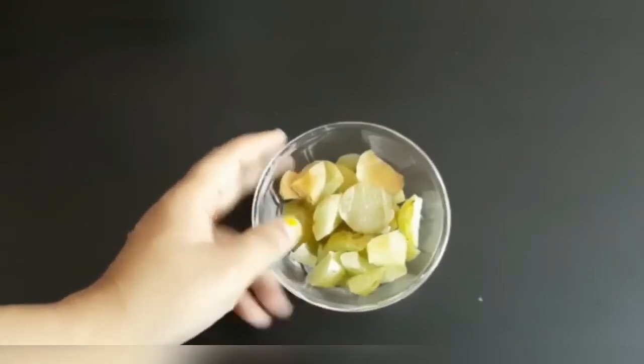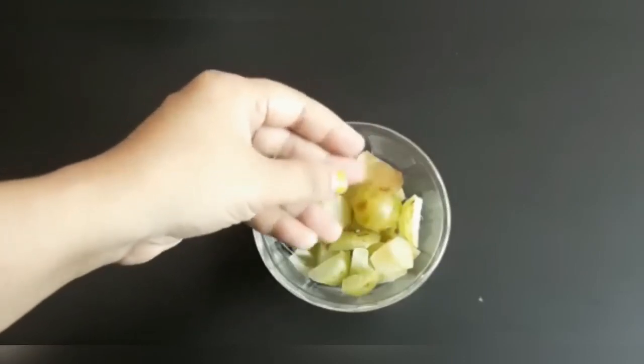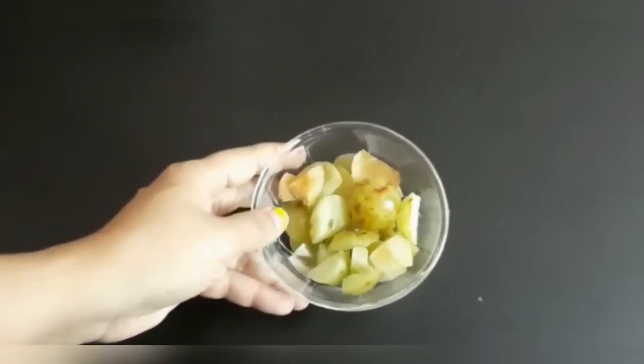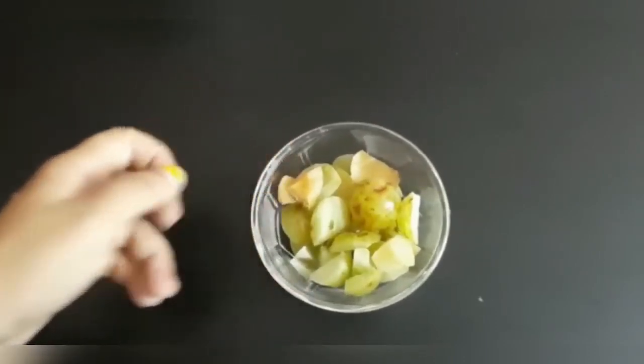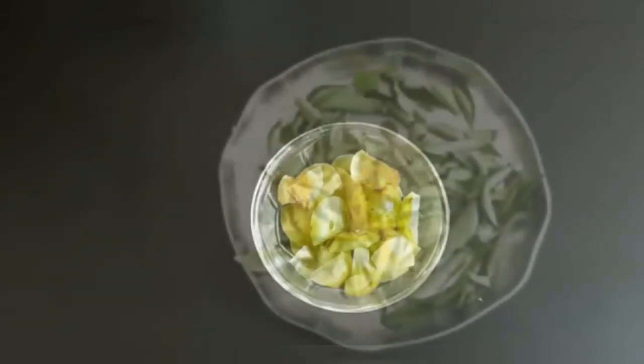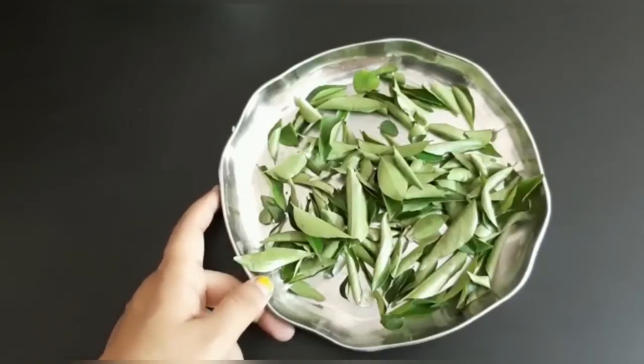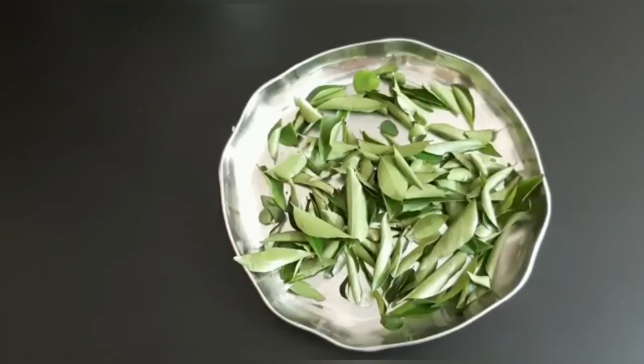I will show you how to cut the pieces. This is an ingredient that is used — this is a carvapal (curry leaves). This is the ingredient that is used in this preparation.